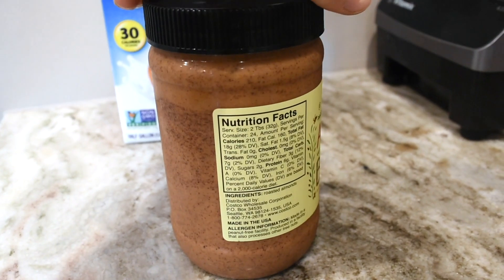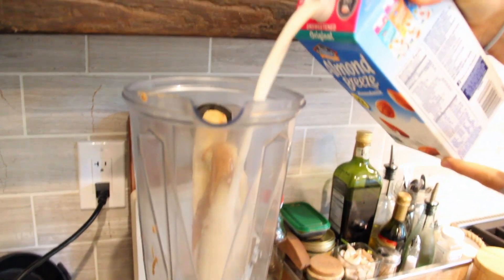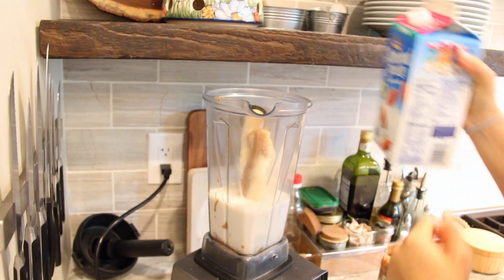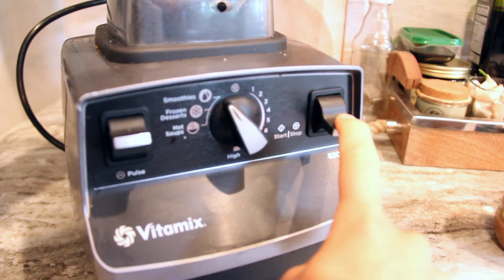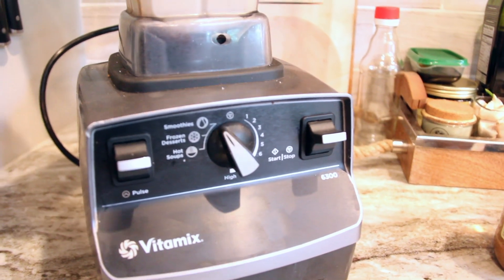This is just pure almond butter from Costco. My Vitamix has a smoothie setting so I don't have to worry about it. But if you don't have a smoothie setting, just turn your blender on to like two or three, and then slowly increase it up to around eight.